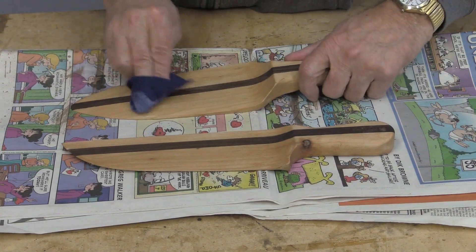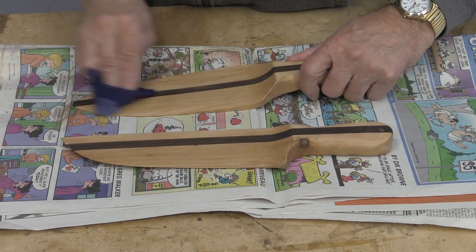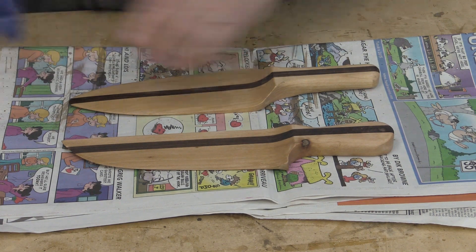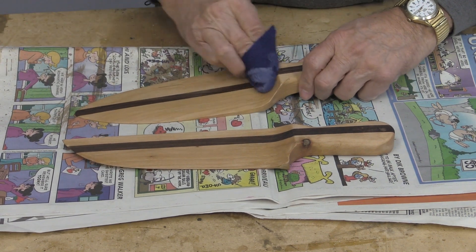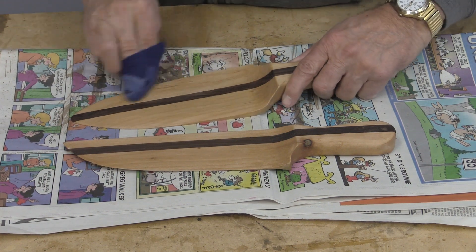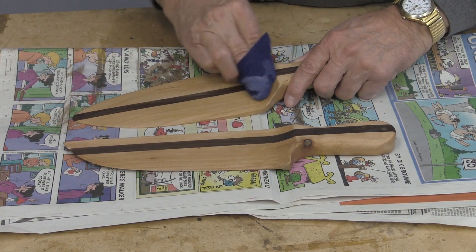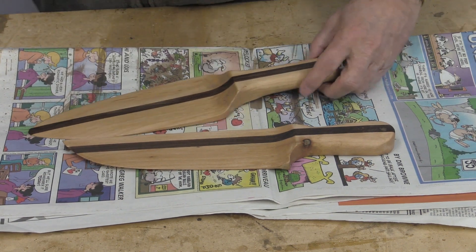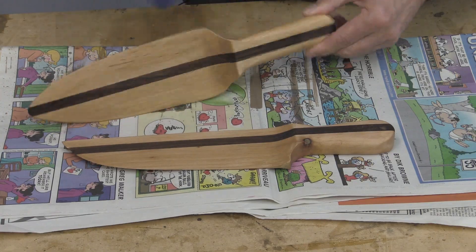Now that the Osmo is dry, I'm going to apply a very thin coat of beeswax, and that will help to make sure that the food doesn't stick to it — it'll release easily. So that's the final step. Put that on there and after it's dry I'll give it a good buffing.